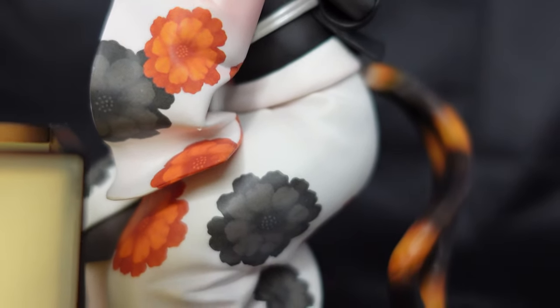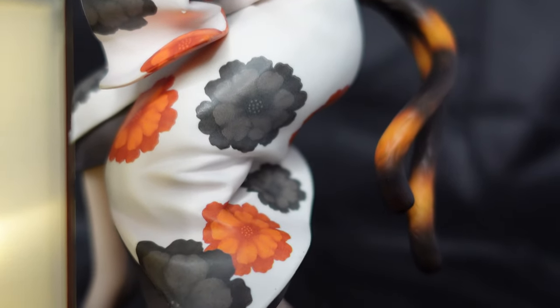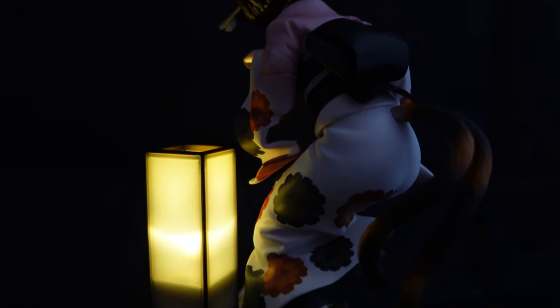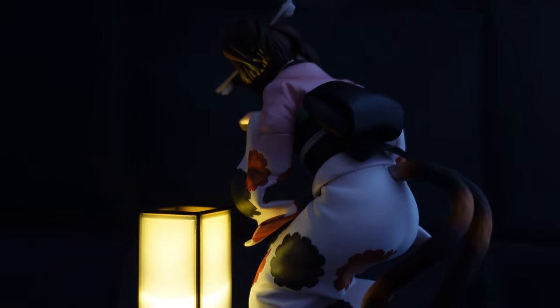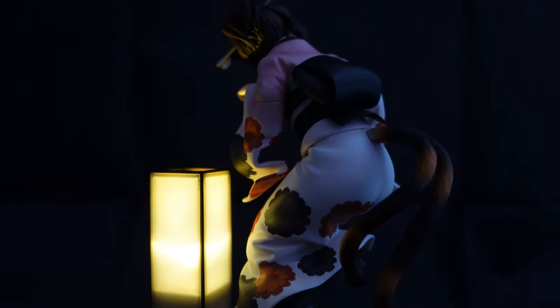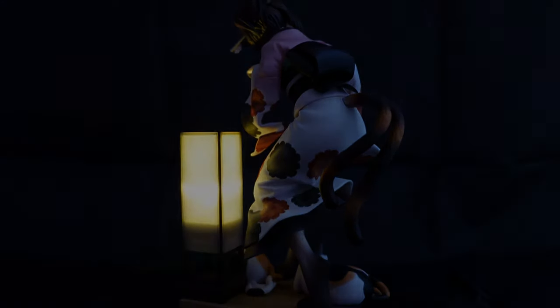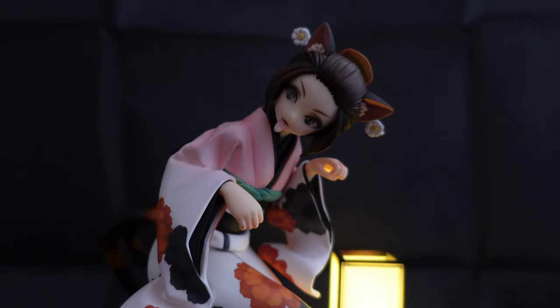This is what she looks like if you turn all the lights off with the light on the figure. It gives it more of a mysterious look and I think it's pretty cool. Since I don't have other figures like these, it would be a little bit weird to turn all the lights off and only this one has the lamp. I don't think I'll ever leave the light on, but it looks pretty cool if you can set her up.